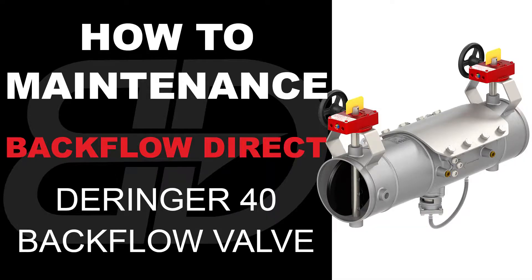The following video contains step-by-step instructions on how to maintain the 6-8 inch Derringer 40 Reduced Pressure Assembly Backflow Preventer.